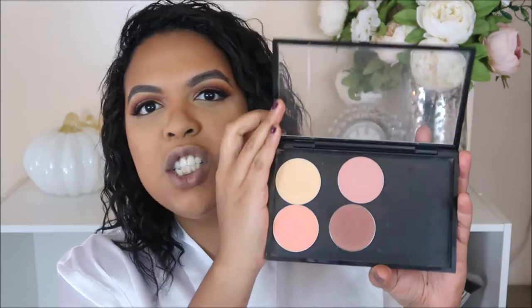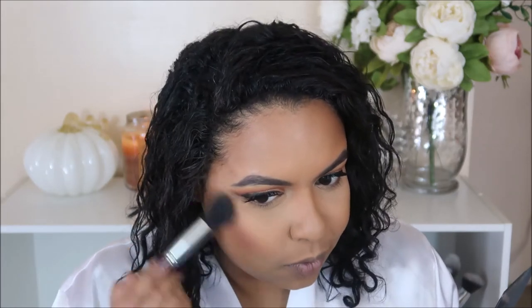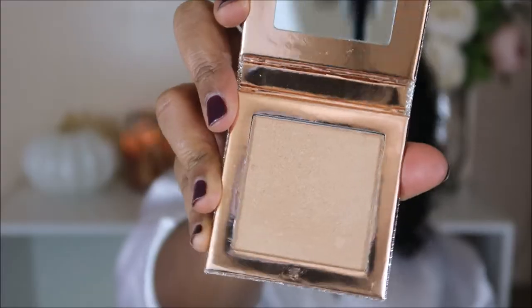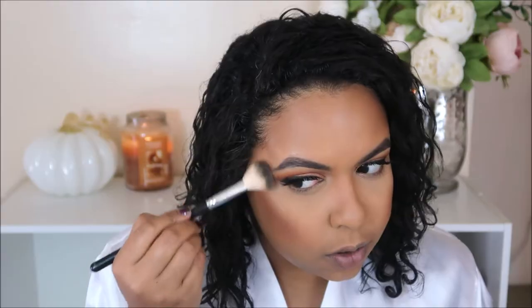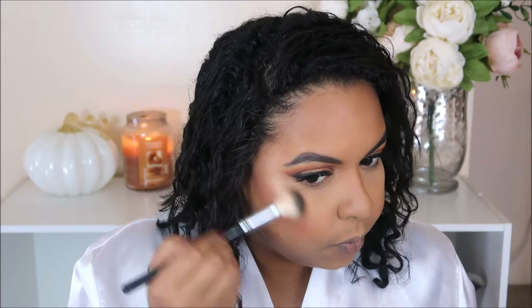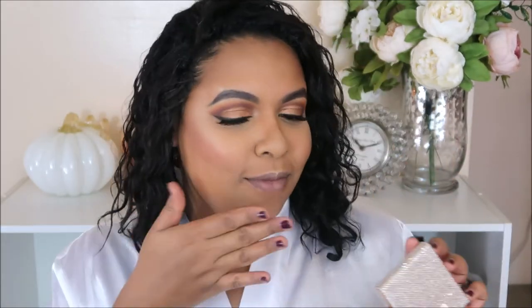For blush, I want to glow, so I'm going to use Sweet as Cocoa. I haven't used Fuego in quite some time, so I'm going to use this as my highlighter today — the infamous Fuego from Dose of Colors. When your cousins ask you what glow you have on, you can say 'I got that exclusive limited edition Fuego right here.'